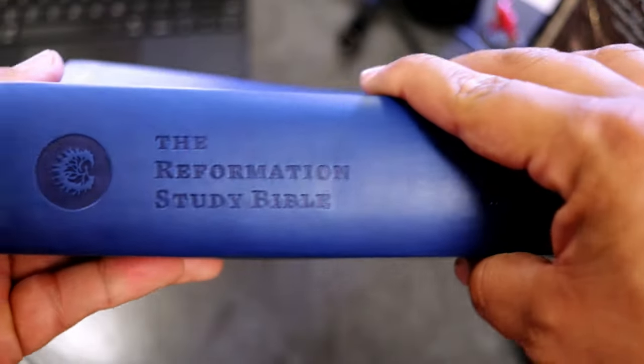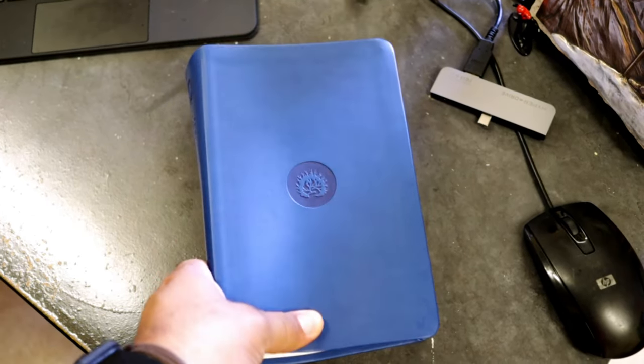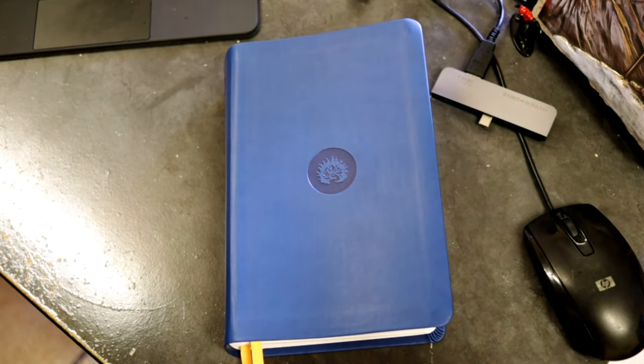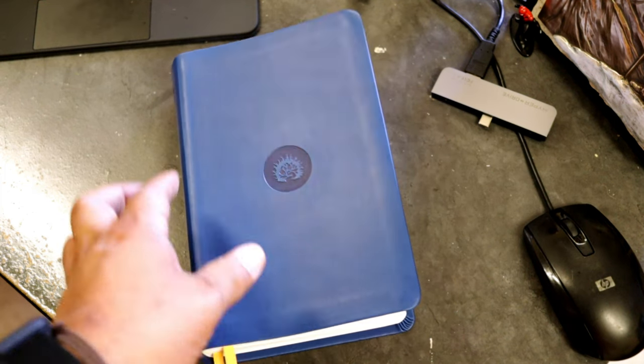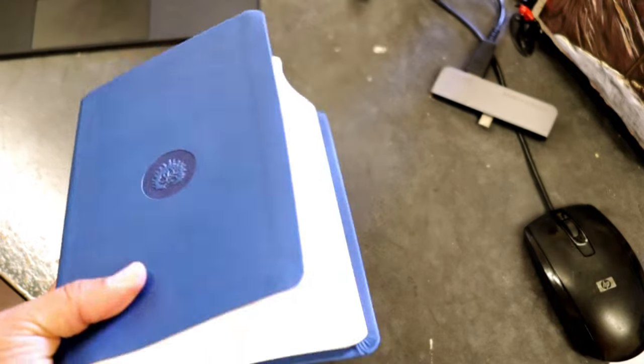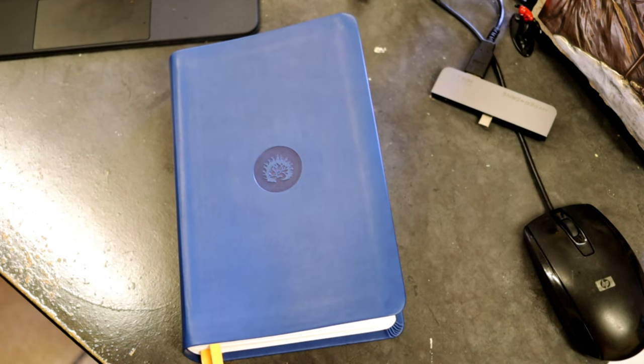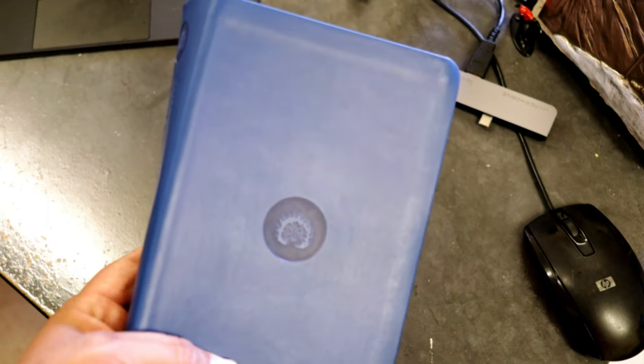This has been the ESV Reformation Study Bible Student Edition — very, very nice. If you're going to pick up something like this and you're interested in a travel Bible and study Bible, why not pick this one up? It's the ESV, a lot of people love the ESV. Great size, you can write in it, keep it at home, do whatever you want with it. It's an awesome student edition full of notes. I do recommend getting the full-size Reformation Study Bible to stay at home — it has a lot more articles and more commentary than this student edition.